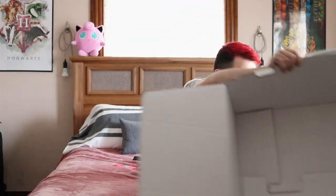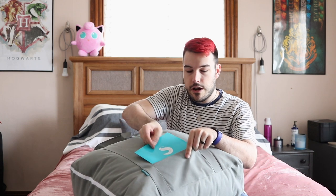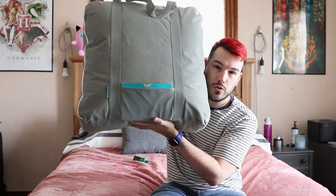The back looks like it's in good condition still. The only thing I do like is it has a little pouch right here so you can actually keep your care instructions right there. So you don't have to worry about losing them.